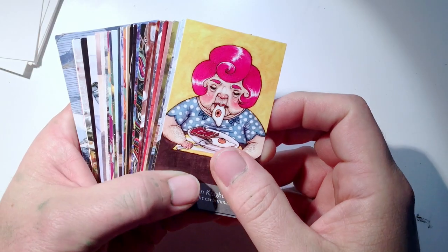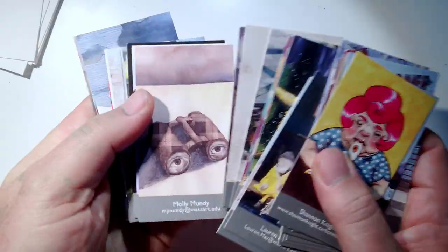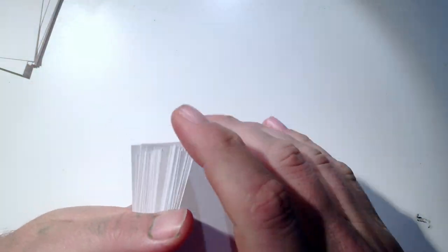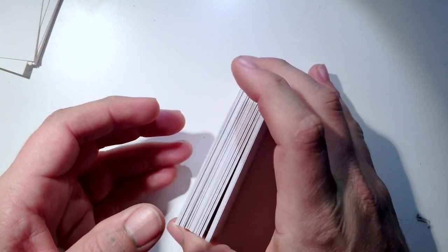These are some official trading cards that a friend of mine sent me — I love these and keep them on my desk and rotate them for inspiration. They're nothing fancy, just business cards. Let's talk about the actual artist trading cards.